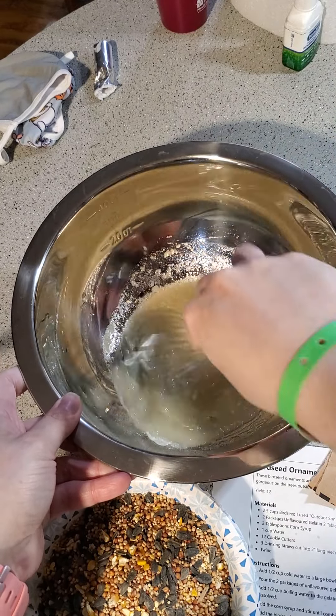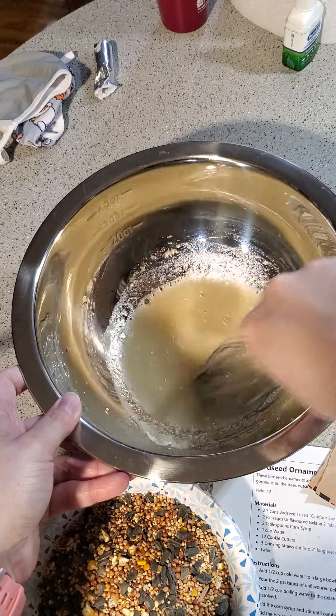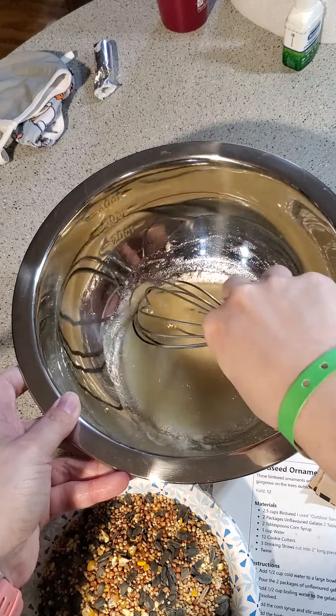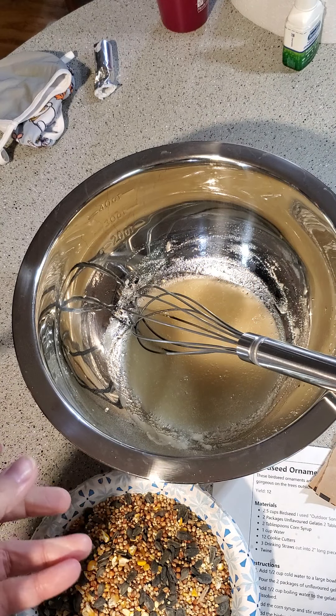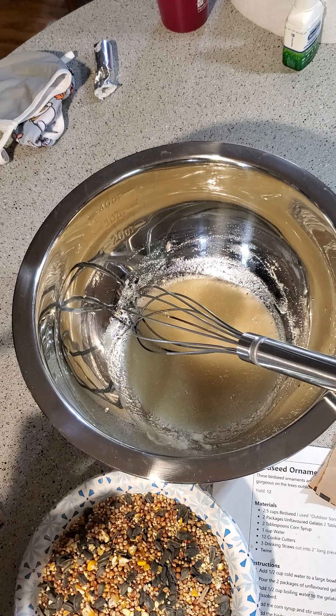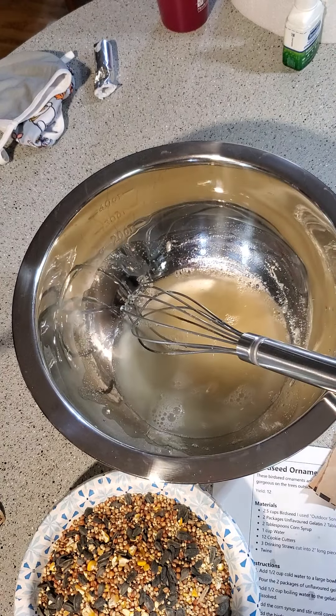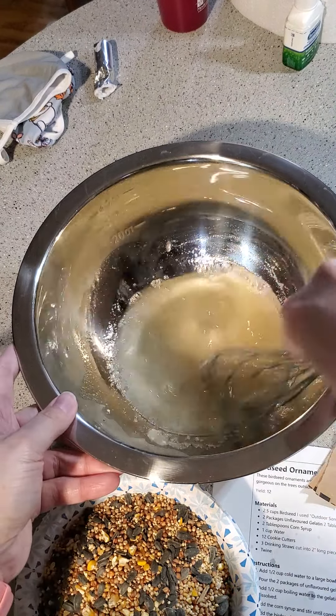Give that a little stir. Before I started the video I set my tea kettle on the stove to boil, so now I have a half cup of boiling water that we're going to add to that, and we're just going to stir this until it dissolves.